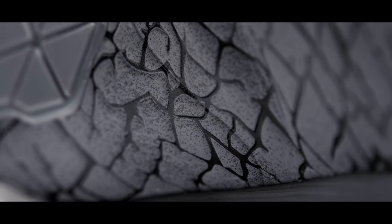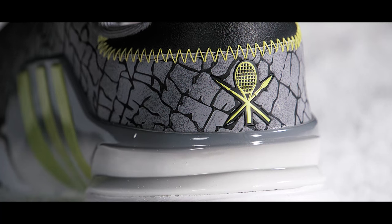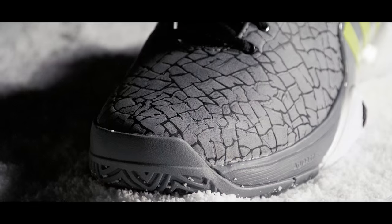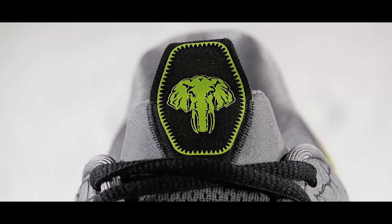Outmaneuver your opponents in the Adidas Barricade 2016 Hannibal Shoe. This limited edition barricade commemorates one of the greatest conquerors in history, with a design inspired by the elephants Hannibal used to cross the Alps.